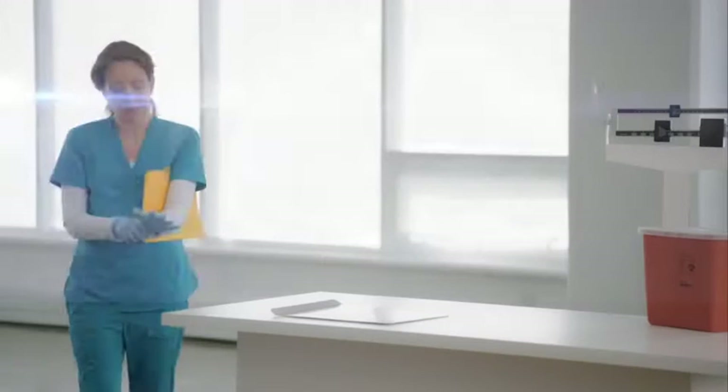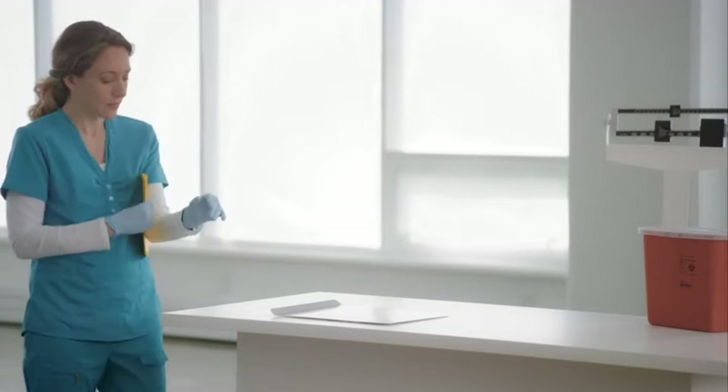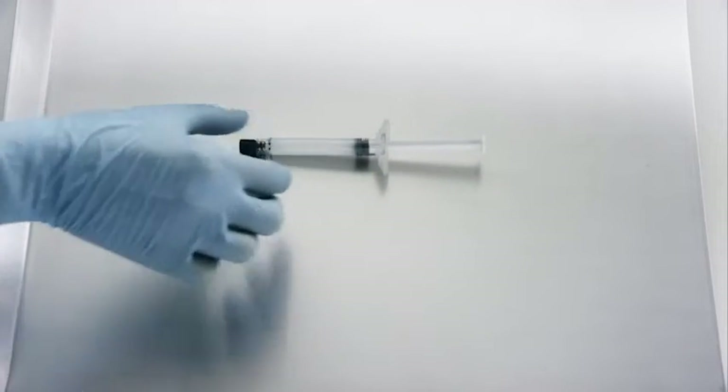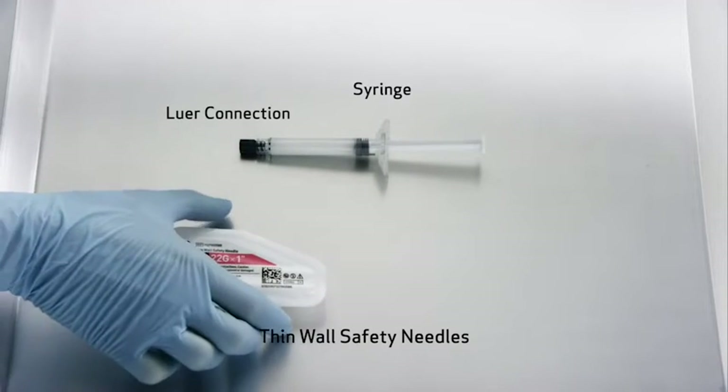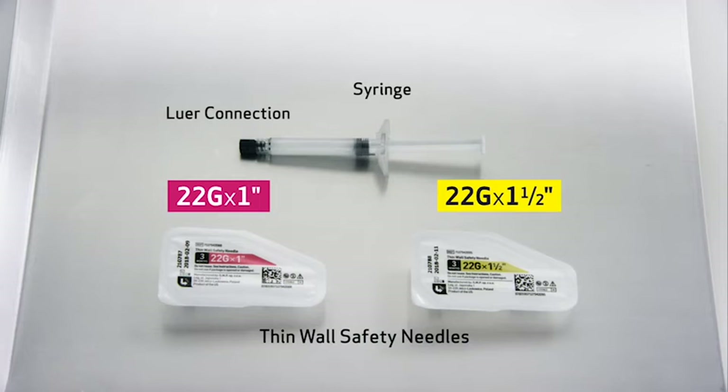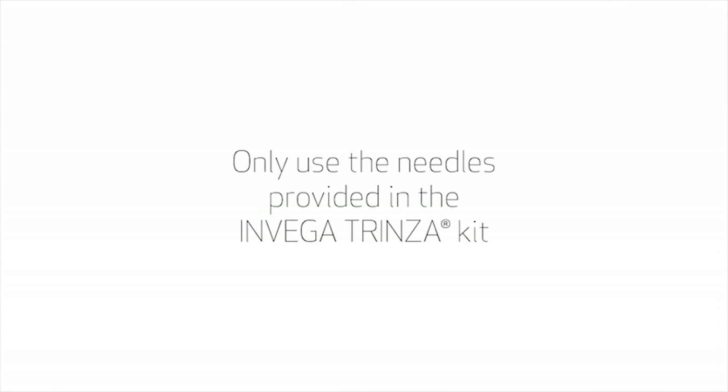Invega Trinza has components and steps for preparation that are unique. Each dose pack of Invega Trinza should include a pre-filled syringe and two thin wall safety needles. Thin wall safety needles are designed to be used with Invega Trinza. Therefore, it is important to only use the needles provided in the Invega Trinza kit.